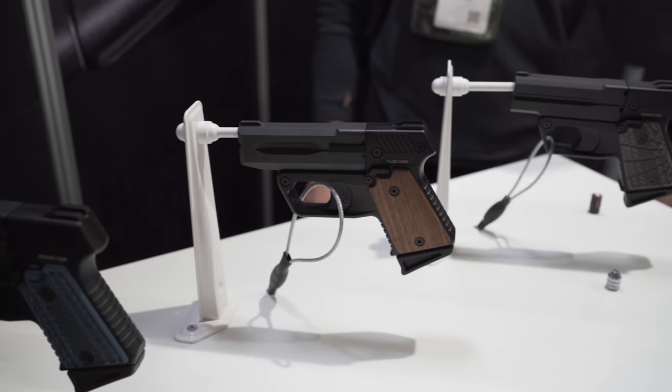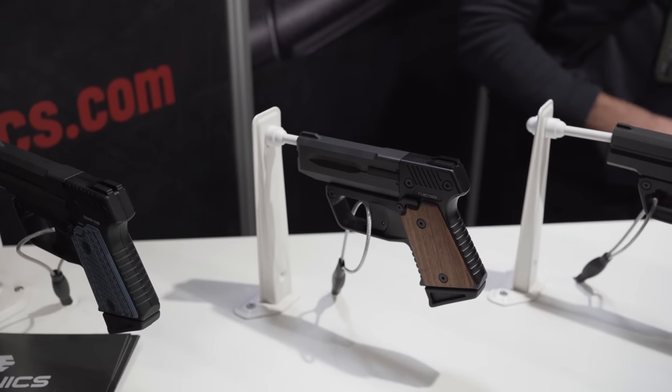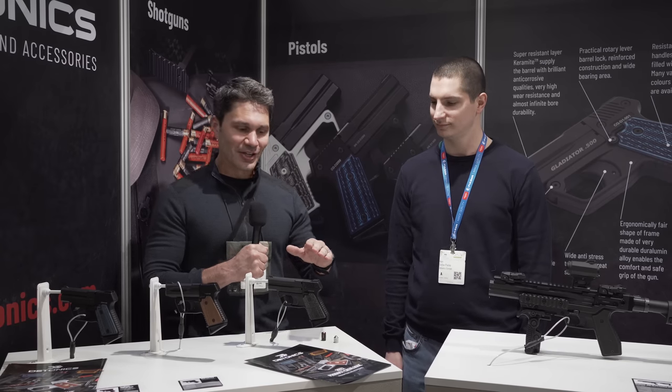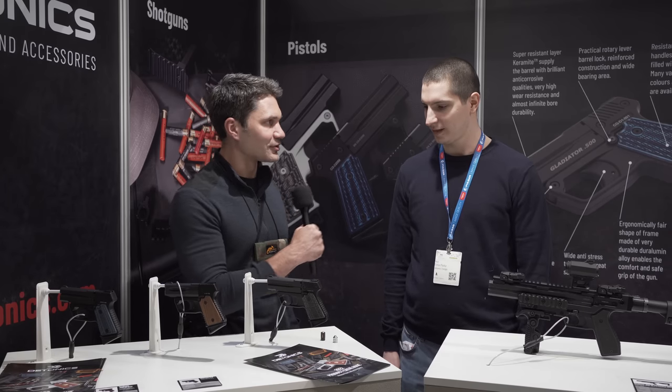I came over and asked Stephen here at Detonics what the hell this is, what's going on with this. Black powder, 50 cal Derringers. Stephen, tell me more about it — tell me about your company, what you guys do, and tell me about these Derringers.